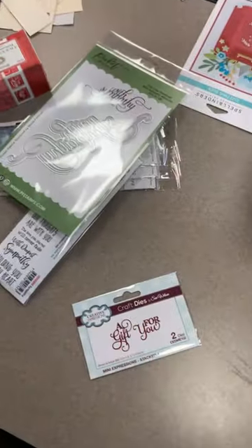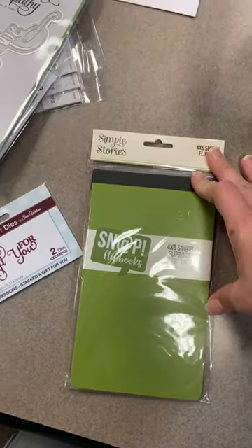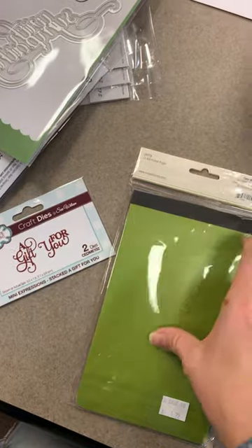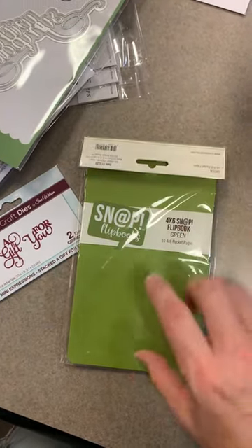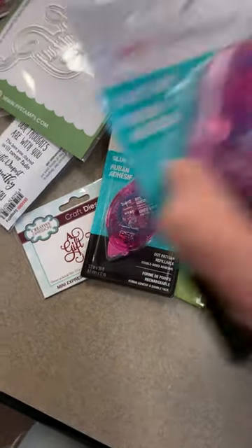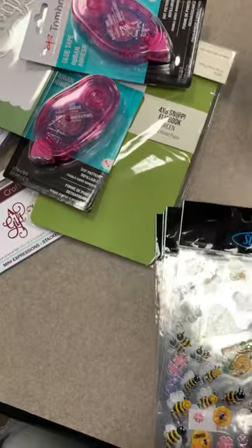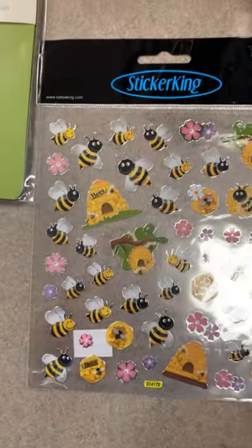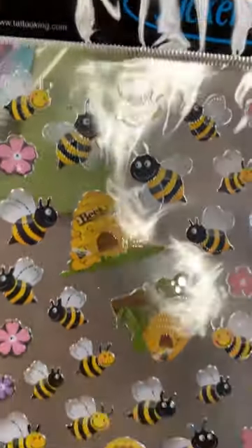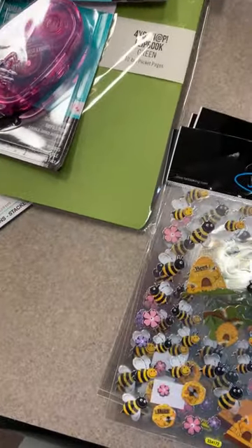Little four-by-six snap flip books — the green one I've never had in before. I had to enter it into the system. Flip books are super fun. Also restocking some adhesive. Bee stickers — this is a fun little sticker sheet with all kinds of cute little bees. Look at the detail on their wings — they are so stinking cute. These are fun even for your envelopes.